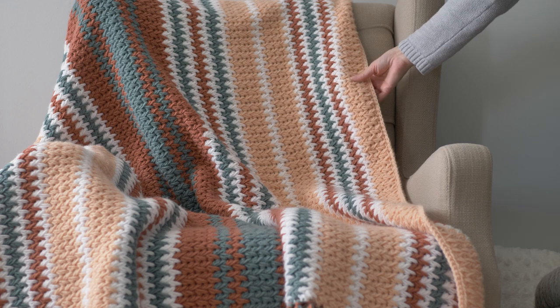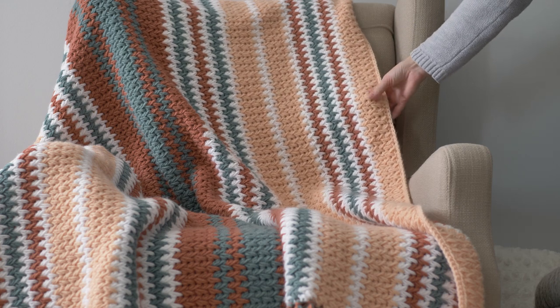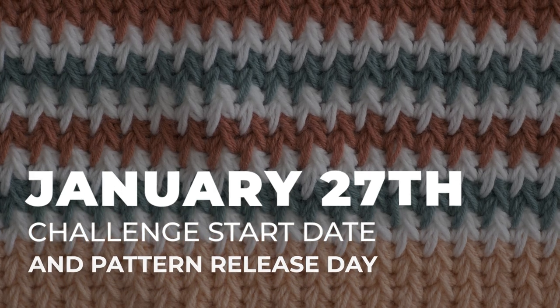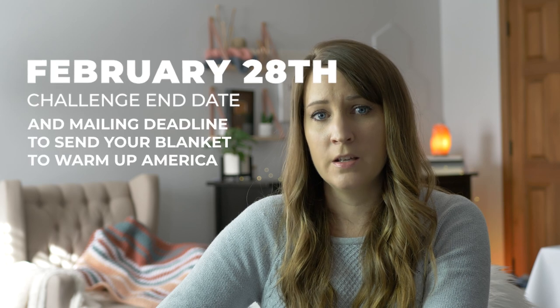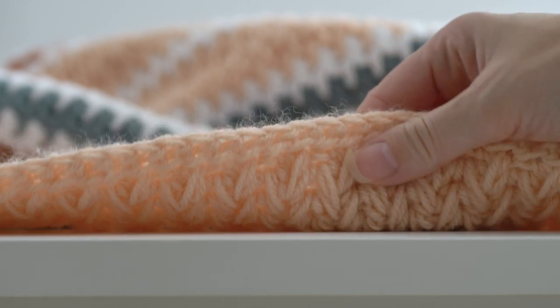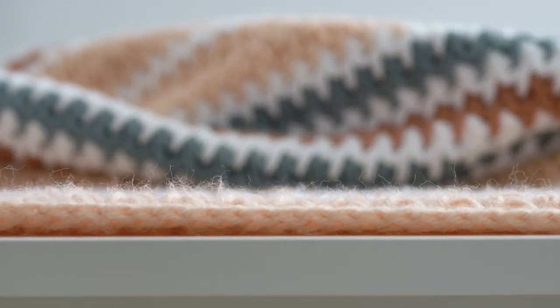For the 2023 Crochet Challenge for Warm Up America, participants will be asked to make this beautiful blanket within the challenge timeframe. The pattern and tutorial will be released on January 27th, and participants will have until February 28th, 2023 to finish their blankets and send them to Warm Up America. The pattern will be available for free on the Be Hooked Crochet website, and a PDF download will also be made available for free to all challenge participants.